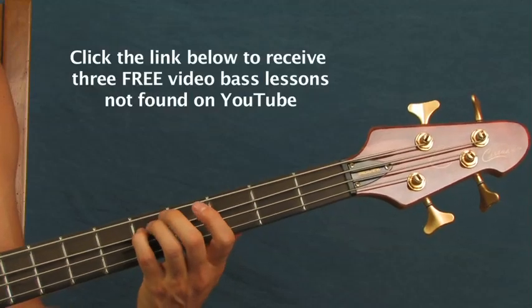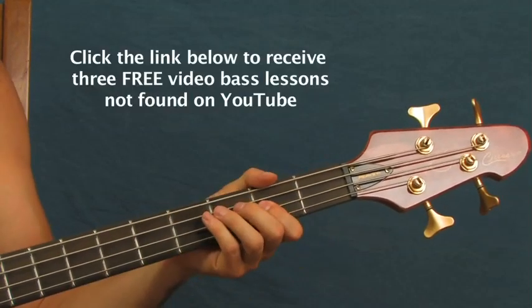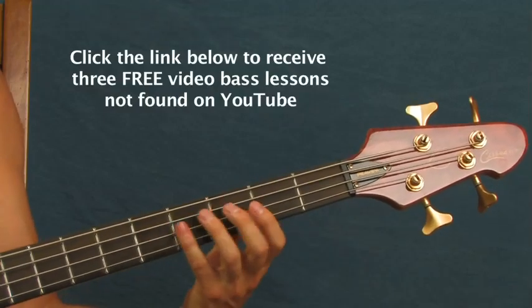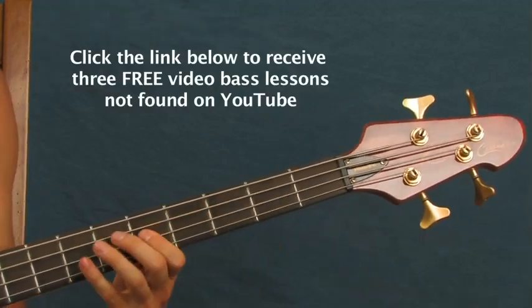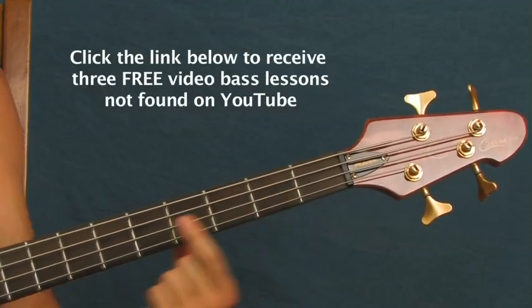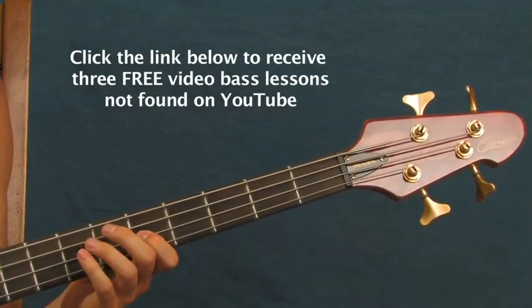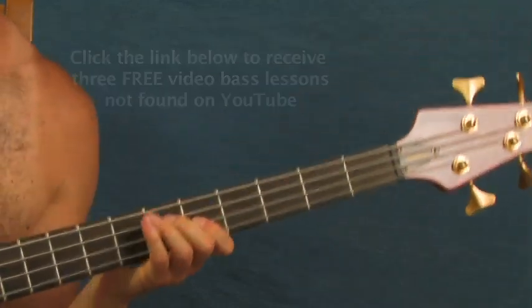Then you're going to hit the fifth fret of the A again, followed by the second fret of the D, and then two on the fifth fret of the D. What I do here is I kind of slide my pointer finger up to that section — see that? Because that'll help you with the next section.